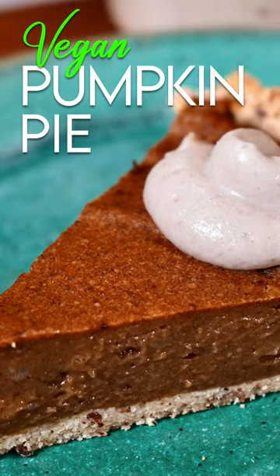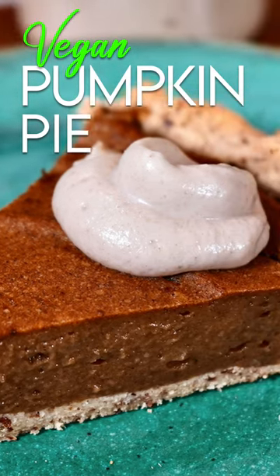We are going to make a delicious, creamy pumpkin pie with a cashew cream top.